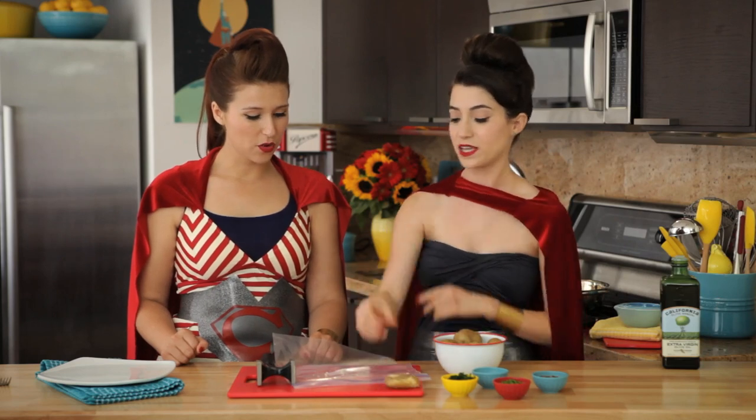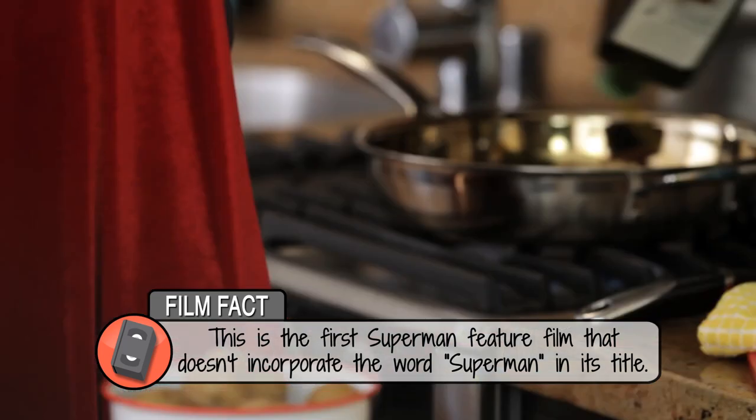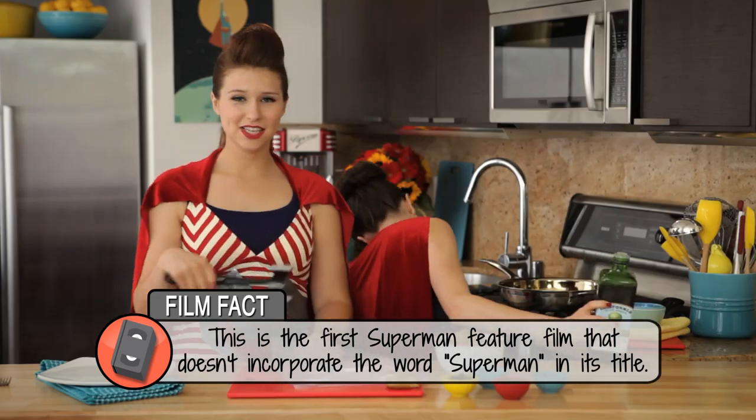Oh my god, that is so good. Let me heat some oil and we'll smash some more. This is so perfect for dads because if they want to get in the kitchen it's like they're using a tool — no dainty measuring cups.